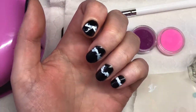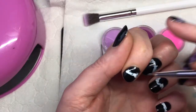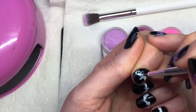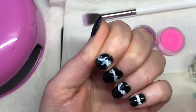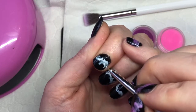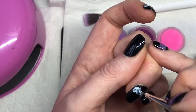So then you get your gel wipe-off solution, wet your brush, and just go in and dab it onto your wet polish and spread it around. When you're doing this you're better off trying to get some of the black showing through — it looks a bit more like smoke that way. So just continue this on all the nails.